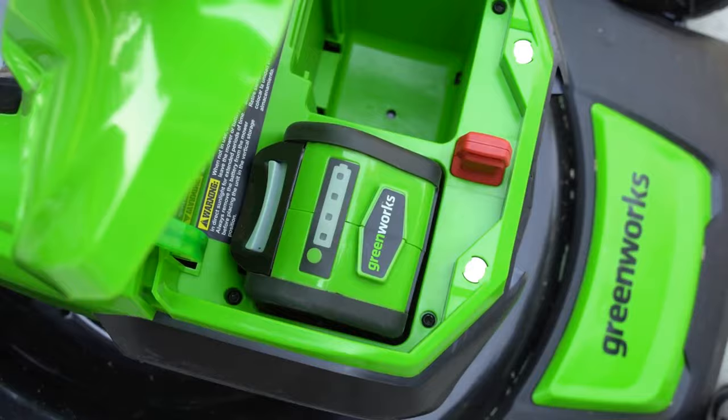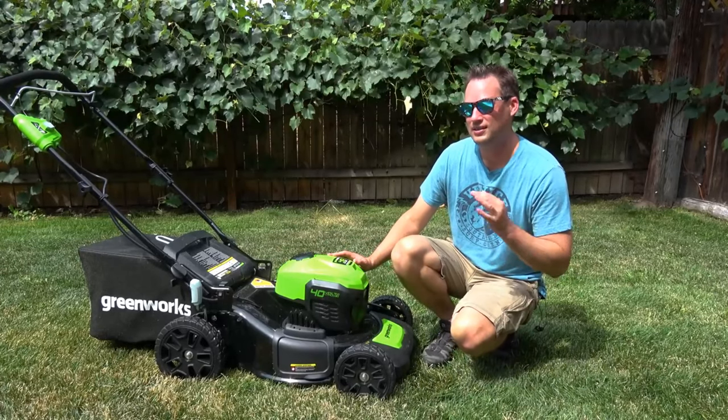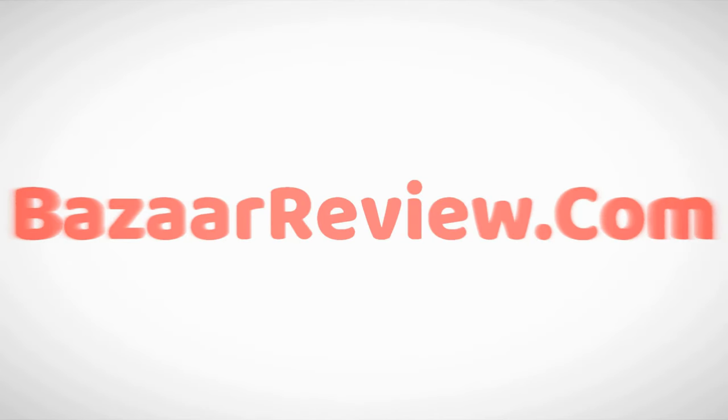Greenworks Mower Cons: For whatever reason, the batteries may sometimes incorrectly report that they are fully charged.